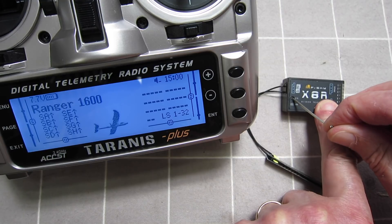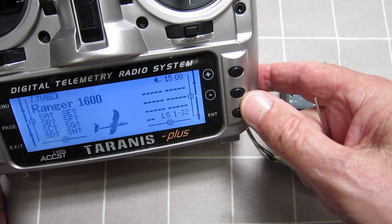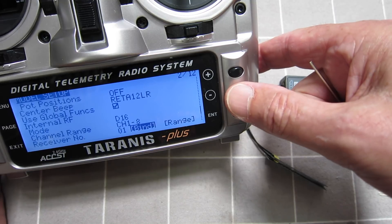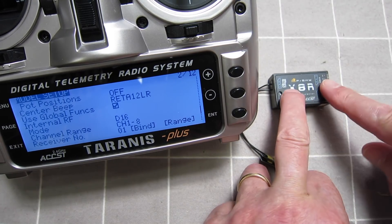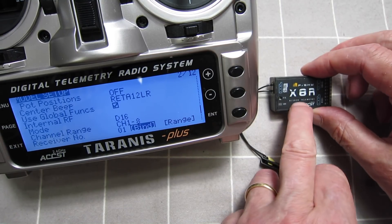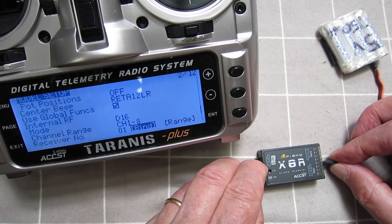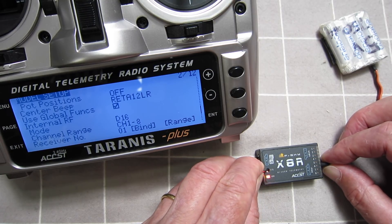You'll see we have a bind button here, which you need to push down when you're in bind mode. So we'll just get the transmitter into bind mode: menu, page, hit the minus button to go down to bind. It's in bind mode — hear the beepy sounds. Now you need to apply 4 to 10 volts to the receiver while you're pushing down that button. I have a little 5 volt battery here that I use for binding. Touch the 5 volts to any input as long as the polarity is correct, and we get the green light and the flashing red light there.